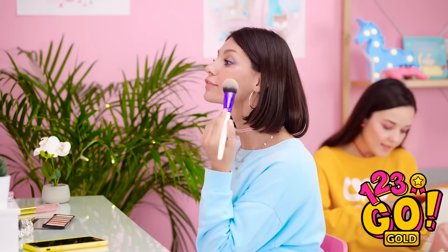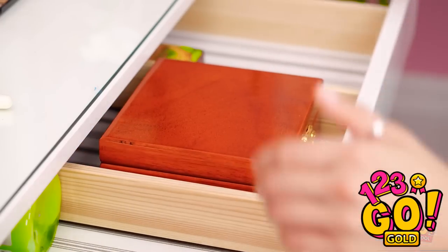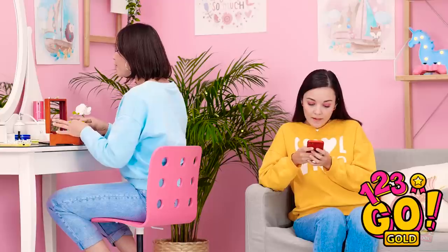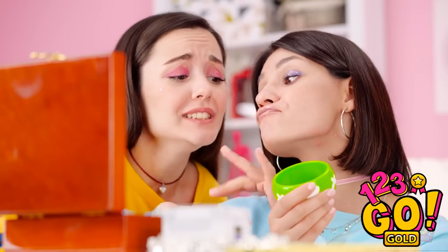Time for the finishing touches on my makeup. A look this good needs the perfect accessory. I think the time is right for this piece. I'll just open the latch and the box. Hello, my beauty. It's time for you to shine. What does Jennifer have over there? I'm gonna need a closer look. Oh wow! That bracelet is amazing! Can I try it on?